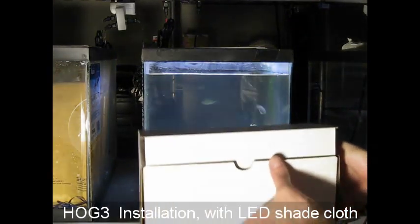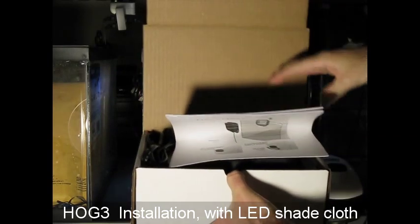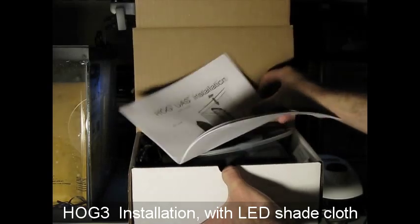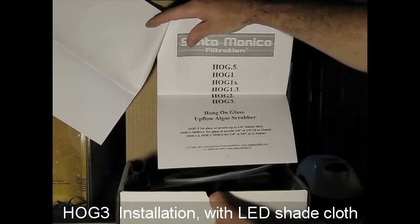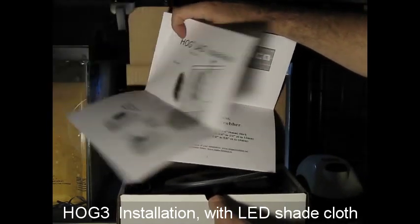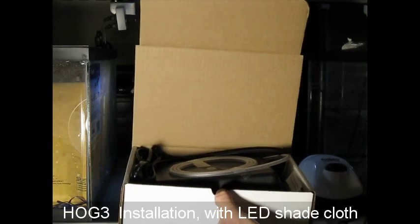Here is the scrubber in the box, just as you would receive it. Instructions are included, and they work for all the different Hog models — from the 0.5 all the way up to this one, the Hog 3. You want to read these because there are a lot of tips on what to do in situations you may not have encountered before.